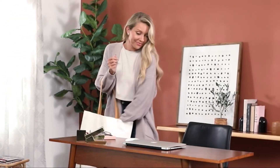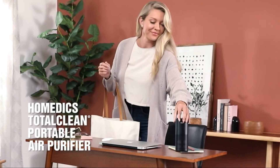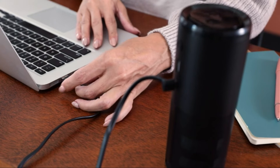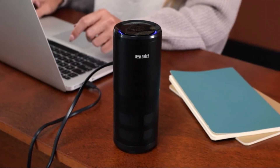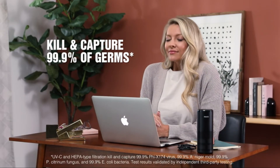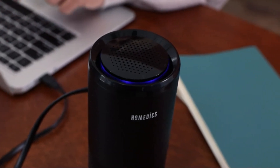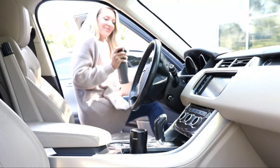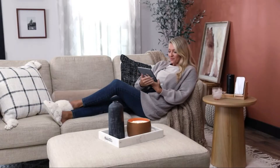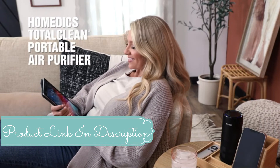Meet Krista — she's always on the move and wants to breathe clean air everywhere she goes, so she added a Home Medics Total Clean portable air purifier to her routine. It's USB-powered so she can use it anywhere, at home or on the go. The UVC light kills germs while the carbon filter helps reduce odors. With two speeds, a whisper-quiet fan, and accent lighting, it circulates fresh clean air and even fits in a standard cup holder. Krista has always trusted Home Medics, the established leader in wellness, to make her life easier and healthier.